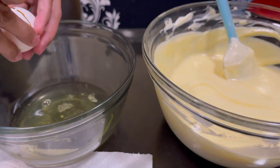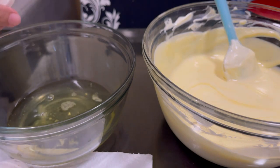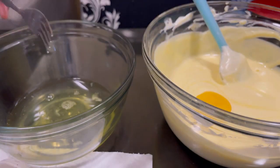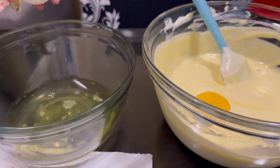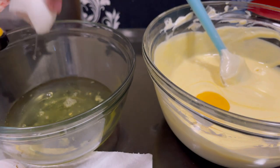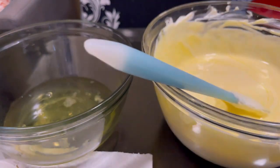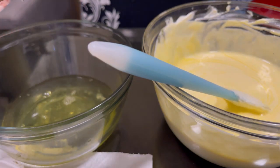I'm doing the keto version. We are on our fourth egg yolk — almost done mixing our eggs into the softened cream cheese, butter, whipped cream, and cheese. Everything should be at room temperature when doing this kind of cake.